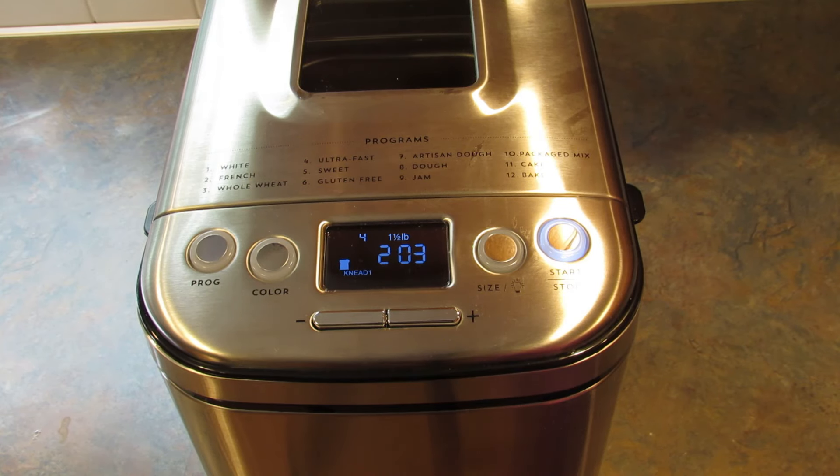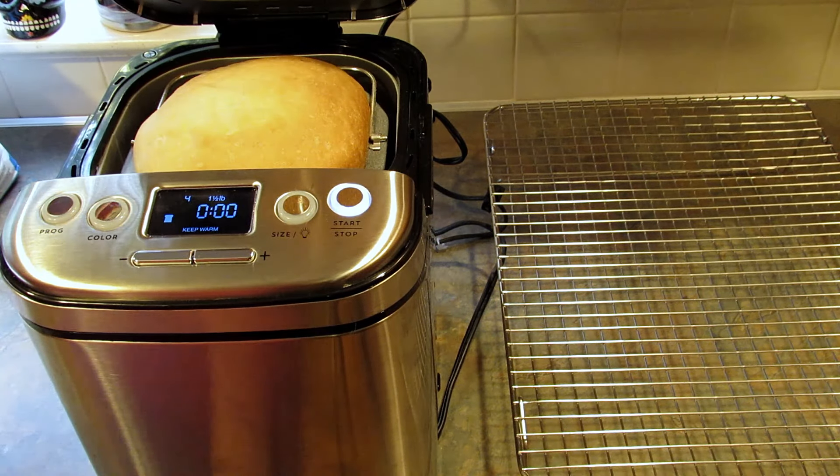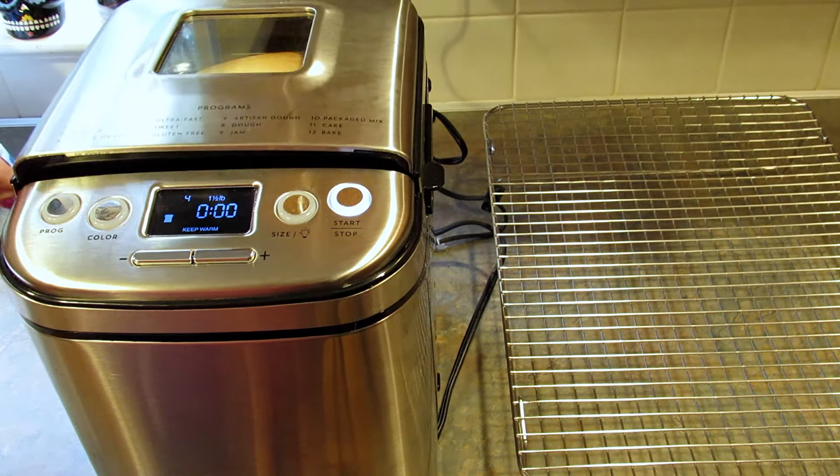Start it up. I'll be back when it's done. All right, the bread is done. And this is what it looks like. I'm going to take it out of the machine and I'll be right back.